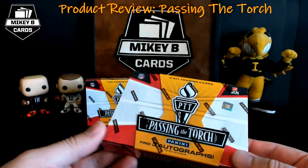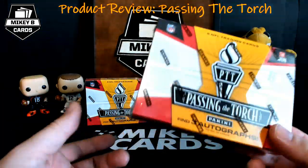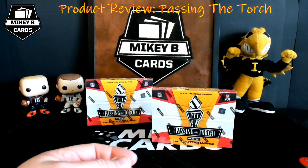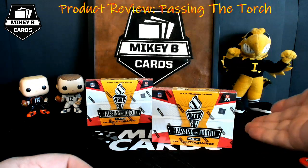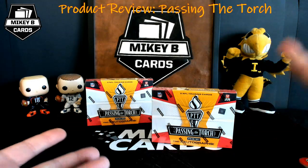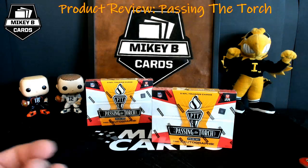The exciting thing about this product is you get three autographs, and more importantly, one in every four boxes contains a multiple autograph card. That makes this an ideal product for breaks — something fun if you want to split some boxes with buddies.